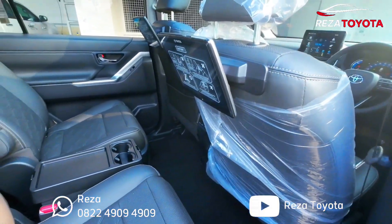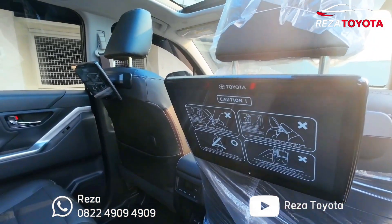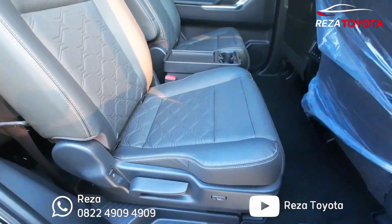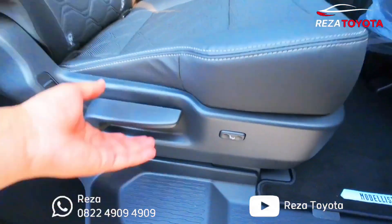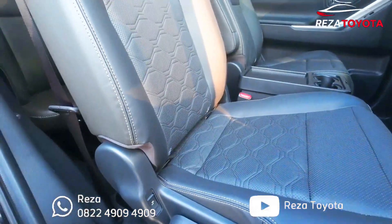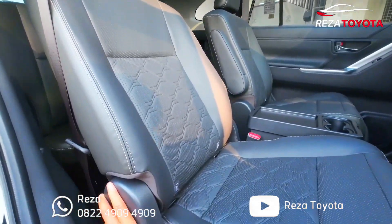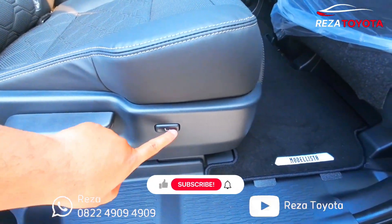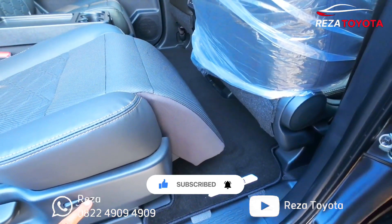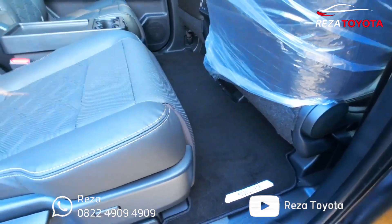Kita ke bagian ini, depan ada audionya teman-teman. Jadi kiri-kanan dia bisa beda tampilannya — ada YouTube, kita lihat dulu ya, nanti kita cek. Untuk pengaturan maju-mundurnya tetap manual teman-teman, tarik ini maju-mundur ya. Tapi kalau untuk perubahannya sudah ada klik, sistem pencet aja. Lalu untuk ottoman-nya teman-teman, jadi bisa naik-turunkan kaki ya. Bisa sampai mentok, cuma rata-rata sih jarang dipakai.